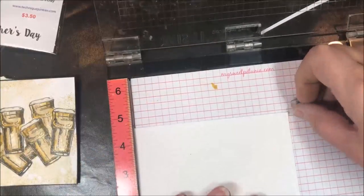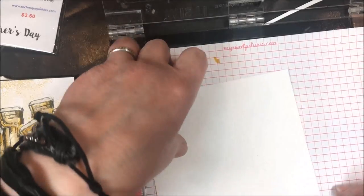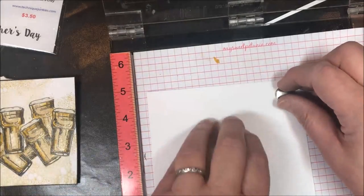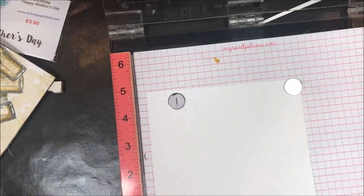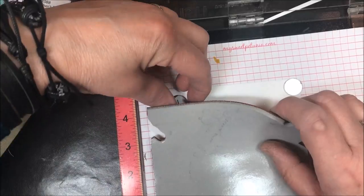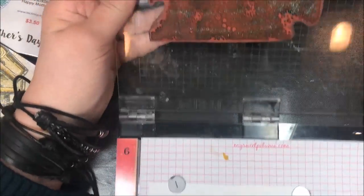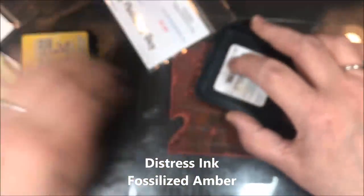So I'm going to start by stamping the Sudsy Stuff. I'm going to be working in my stamp positioner the whole time because it helps hold everything down, and the magnets truly help a lot with this technique. I'm just going to pull my magnets apart and position the Sudsy Stuff upside down where I want it. I made my paper a little bit bigger than needed because it's easier that way. I'm going to be using Fossilized Amber distress ink.